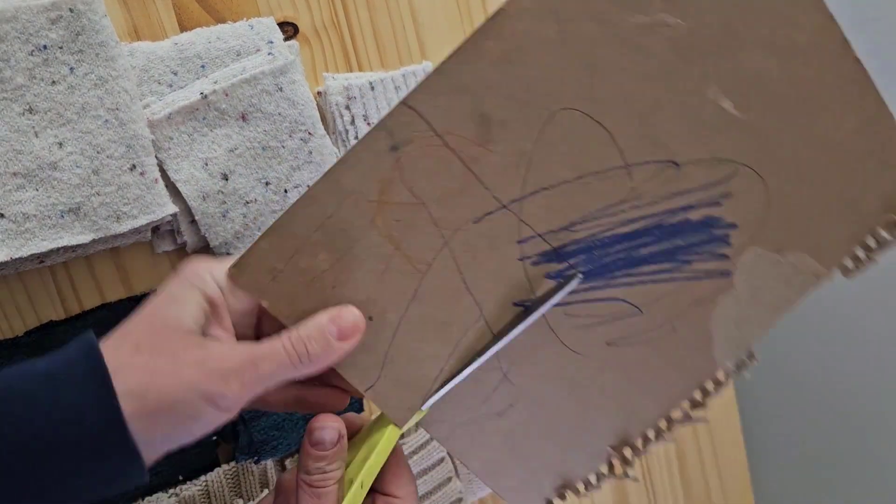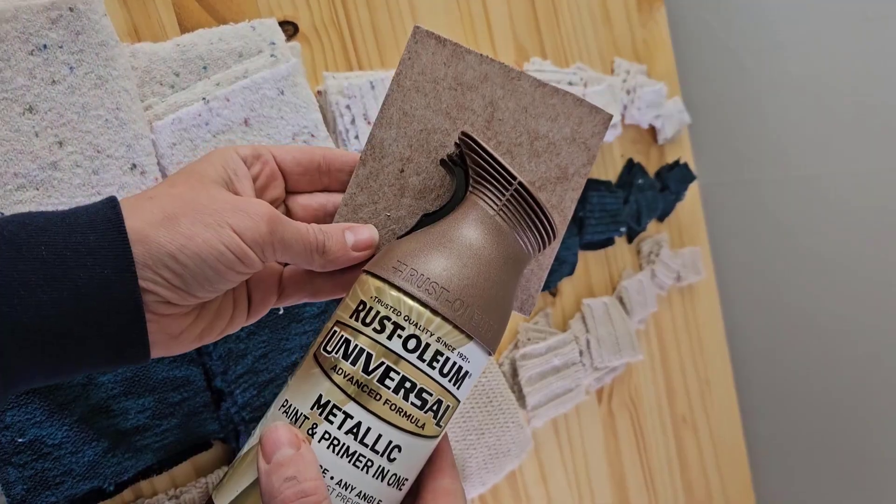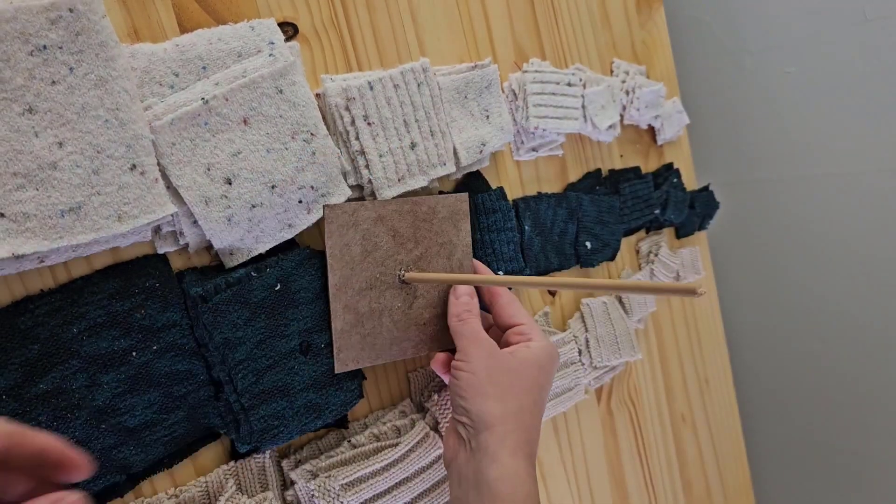We need to cut one piece of cardboard that's the same size as the largest square. This is going to keep the fabric from flopping down too much at the bottom of our tree.